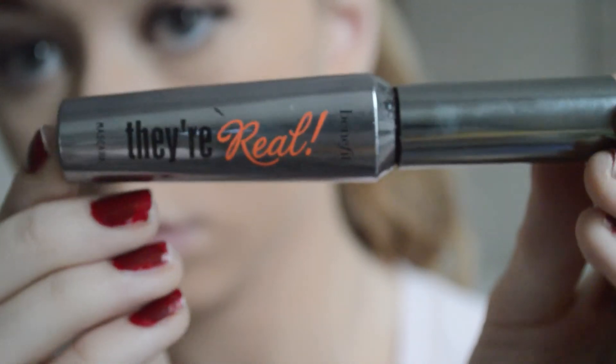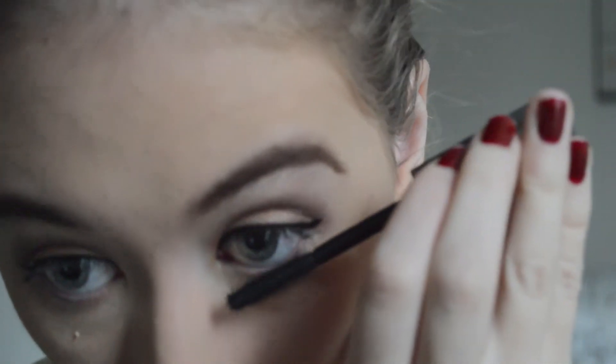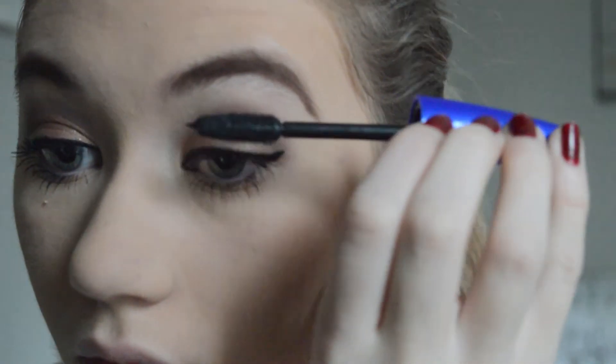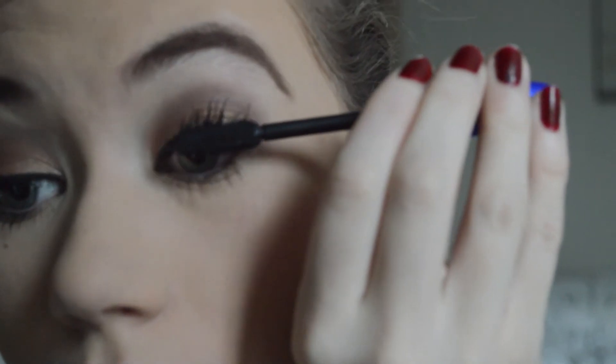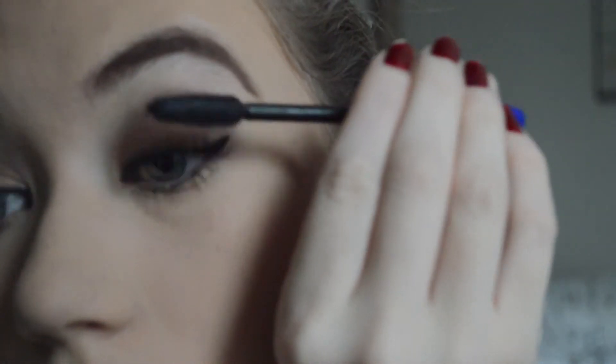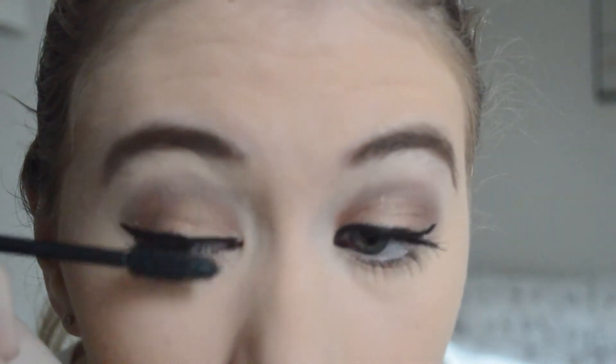Now I'm using the Benefit They're Real Mascara and I'm applying this to my lower lashes because mascara doesn't rub off when I apply it there. On my top lashes I'm using Maybelline's The Rocket Mascara, and I find that this mascara works really nice with a thin liner — with the right hand this mascara can look very high end.